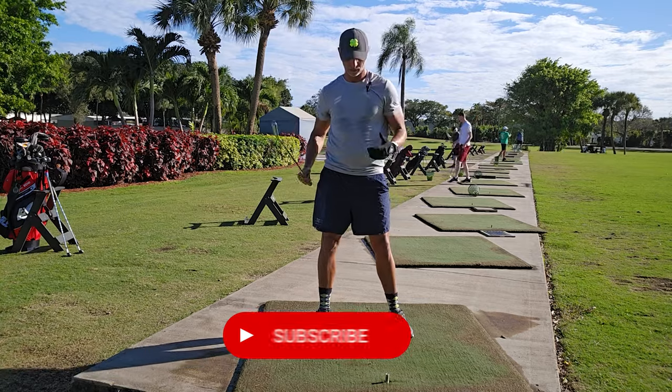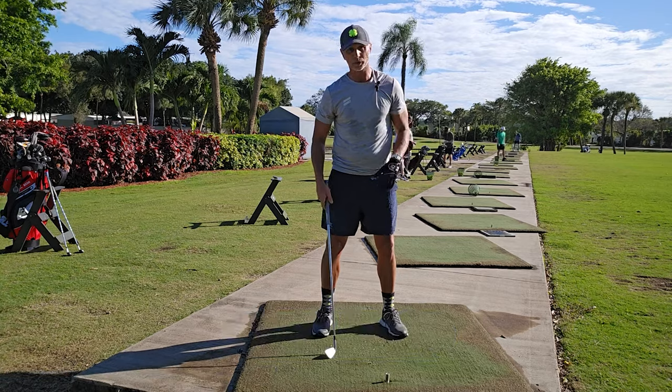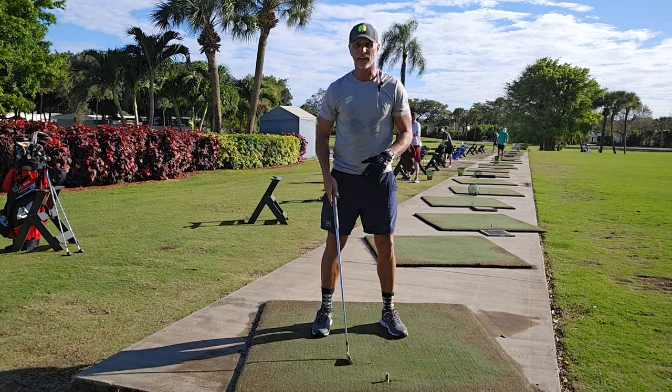Let me take a minute. If you've got a second, maybe click subscribe — I'm really trying to push to a thousand. It'll make my day. Alright, let's get back to it.